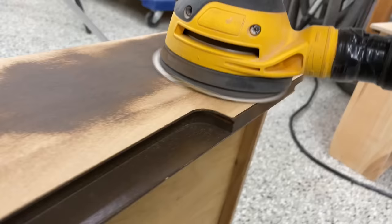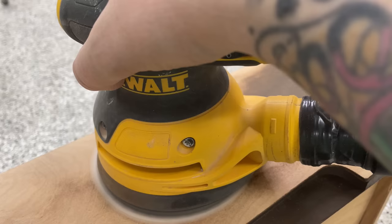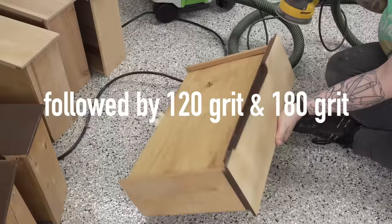I could have used a chemical stripper on this thick plastic-like coating they put over the wood in the drawers. But I really missed sanding — I was off for about two weeks while redoing my workroom — so I decided to just grab an 80 grit and blast through that old thick finish. The drawers are solid wood; it's not veneer. I was just having some fun sanding.